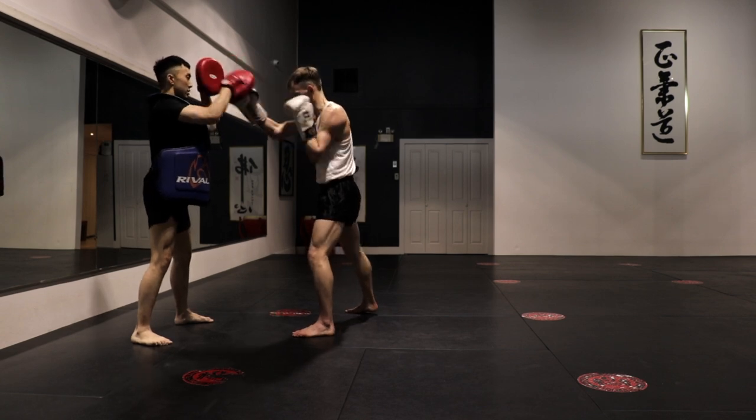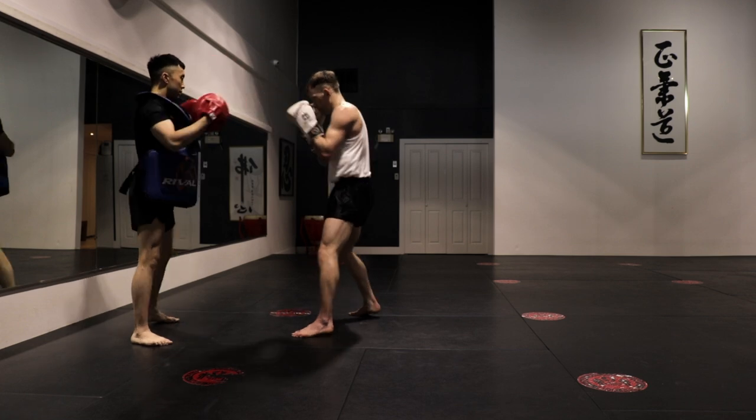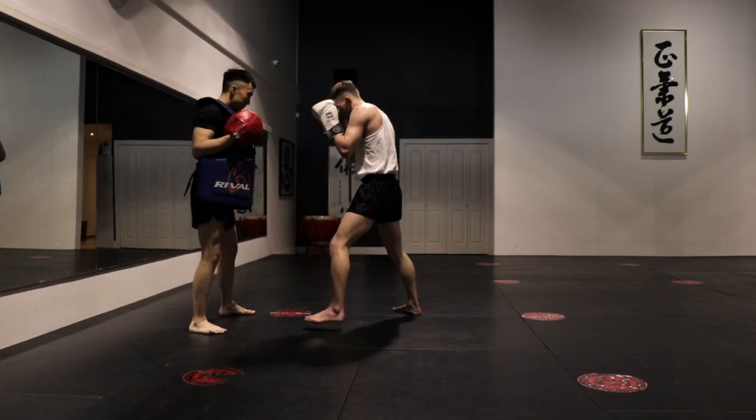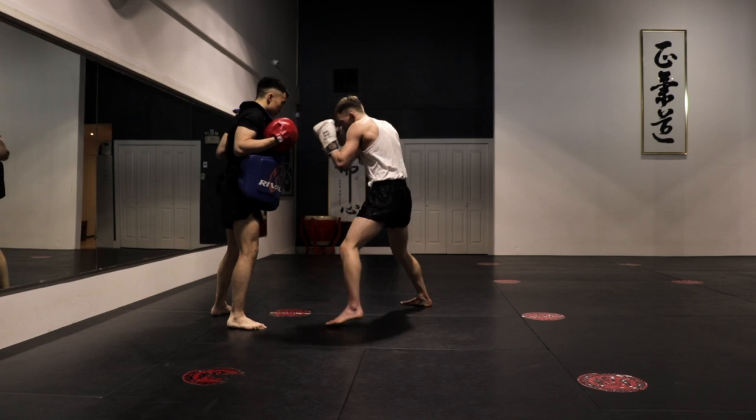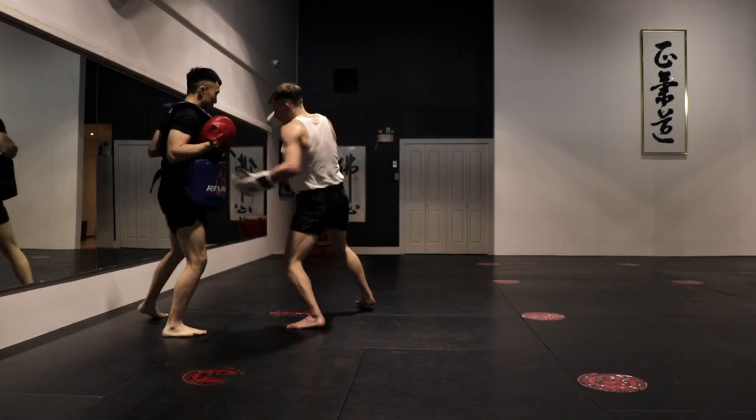All we're trying to do here is just develop that massive sizzle in the arms so that when you get into the fight and the arms get heavy, you can push through.